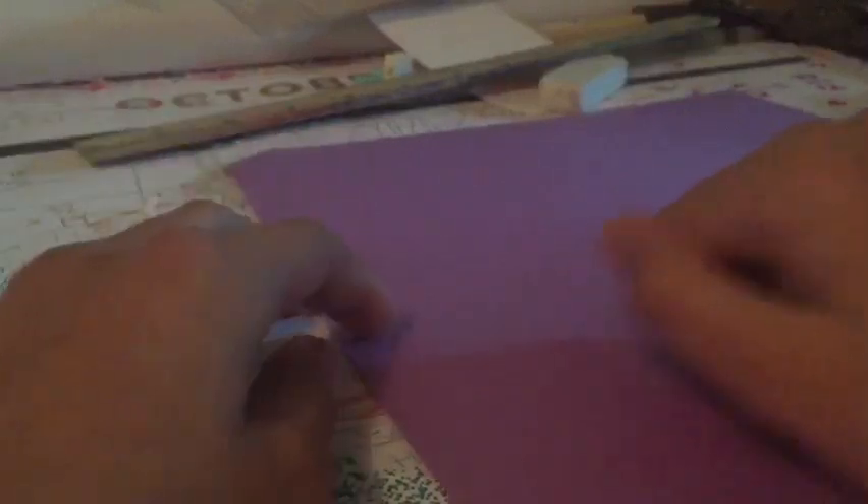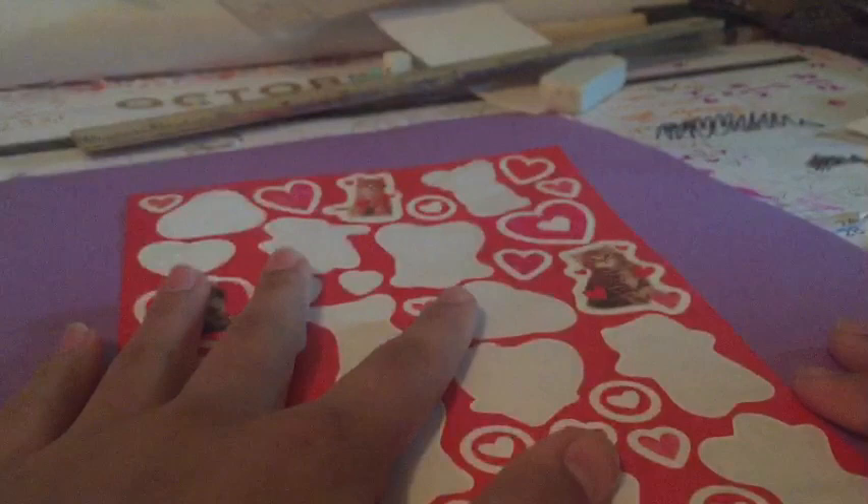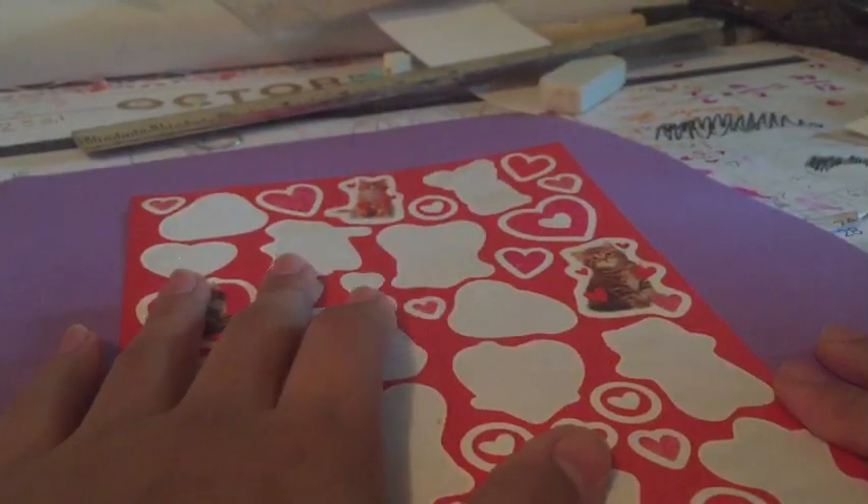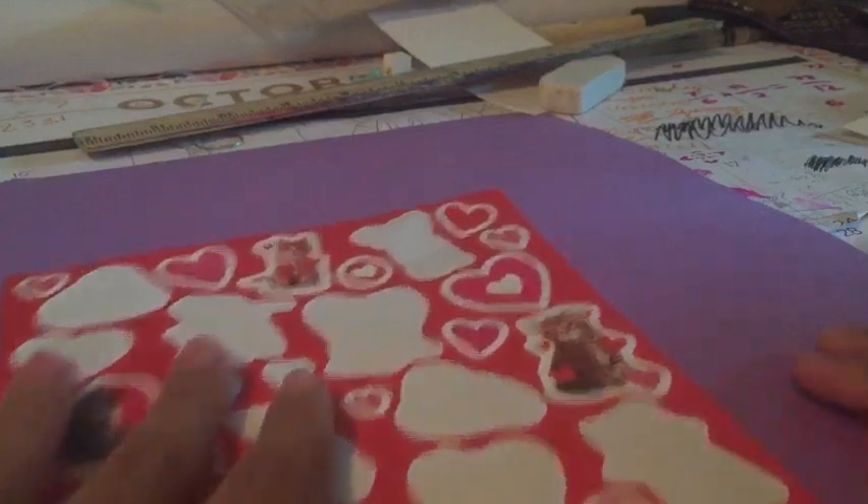Hello, it's me, your favorite no face YouTuber. Today I am going to be making a bookmark out of paper and these stickers that I usually use for Valentine's Day, but I'm using them at Christmas time — but that doesn't matter.